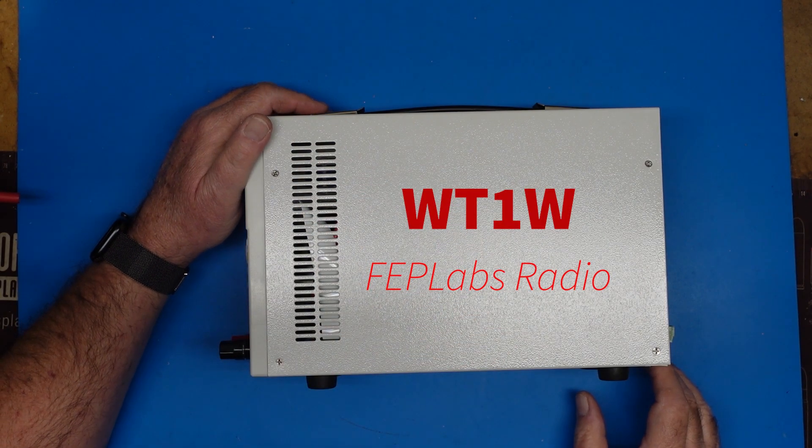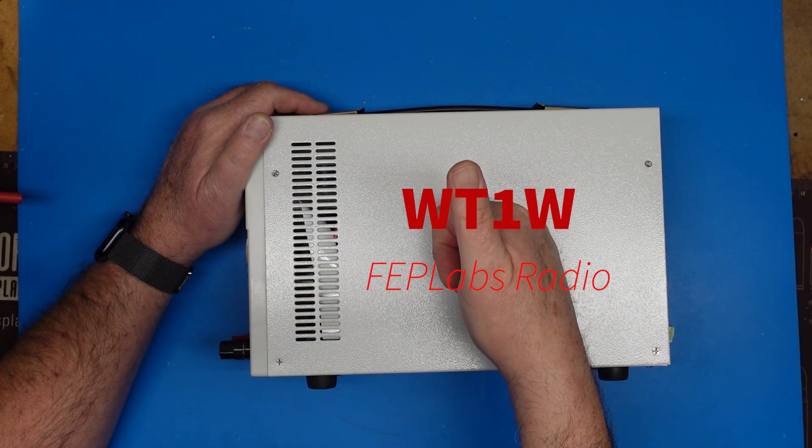Hey guys, this is Jim, WT1W, and you're watching FEP Labs Radio. Thanks for stopping by.